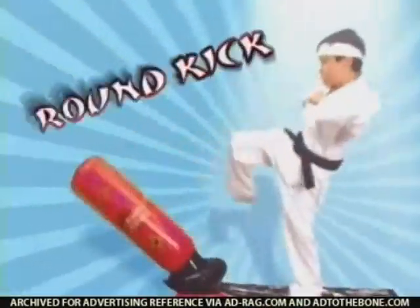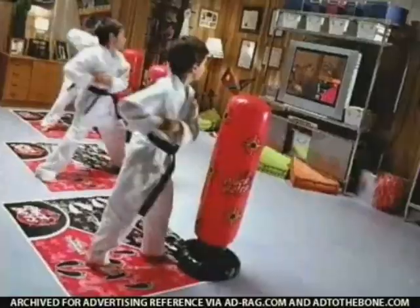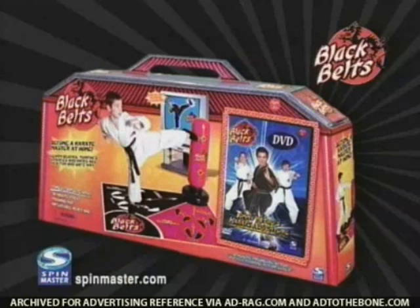Learn the basic stances, strikes, and kicks in your very own home. You can join the Black Belt's team and become a real karate master. Black Belt's Karate Studio comes with that inflatable heavy bag and video from Spin Master.